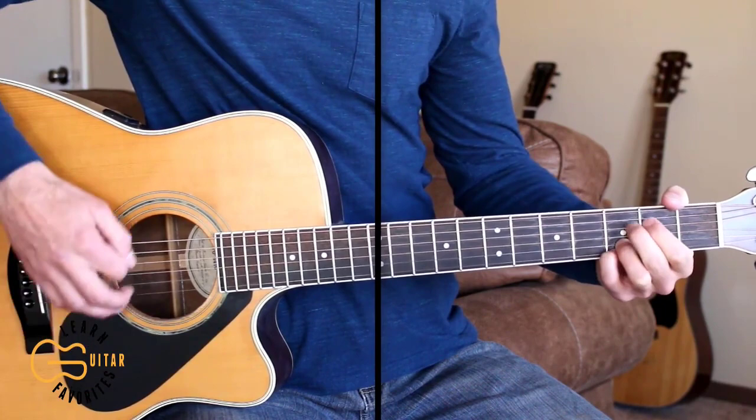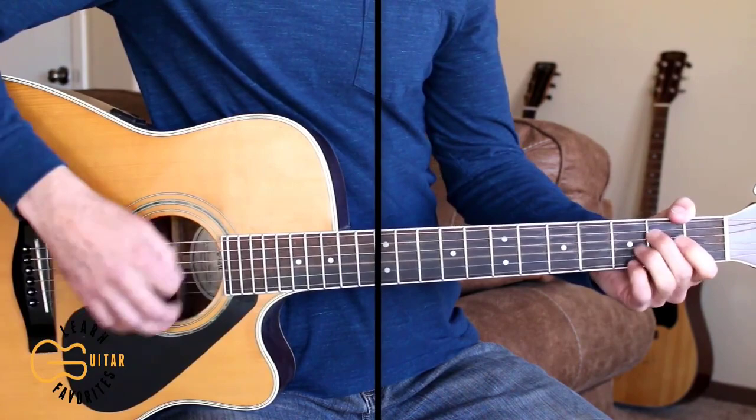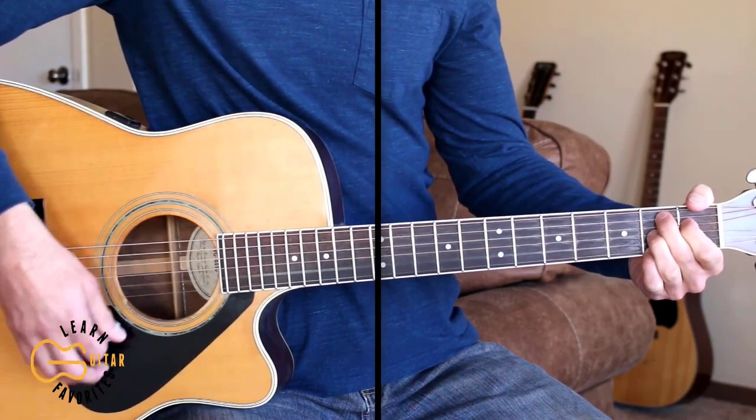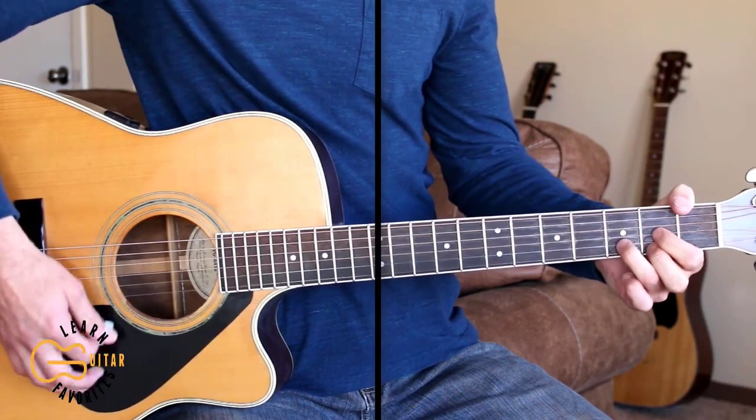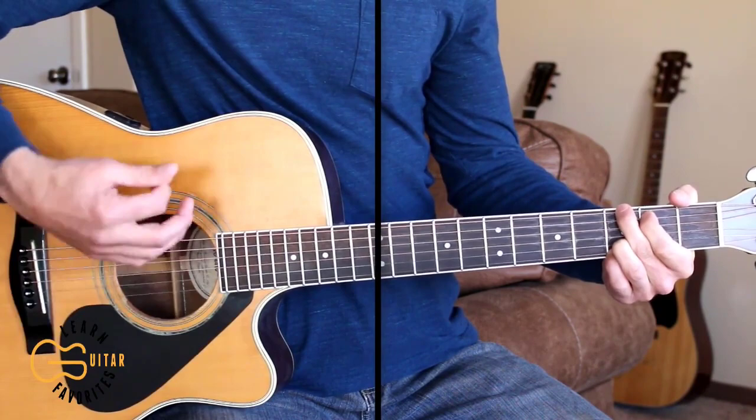Then we continue strumming to the C chord to start the chorus. I'm on the backside of 30, back on my own, an empty apartment, don't feel like a home. On the backside of 30, short side of time, back on the bottom, no will to climb.